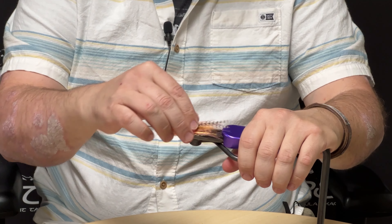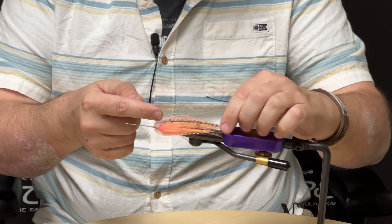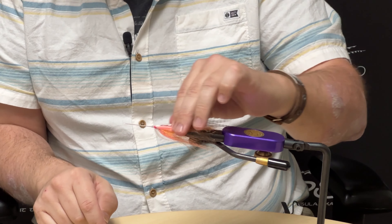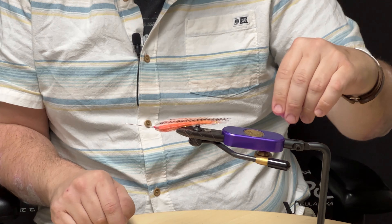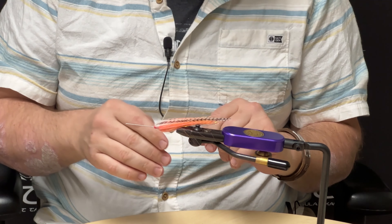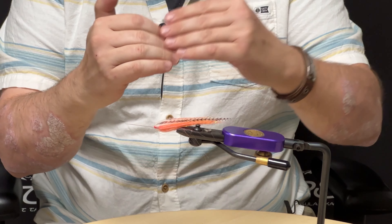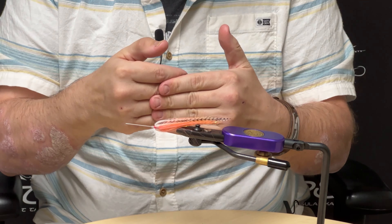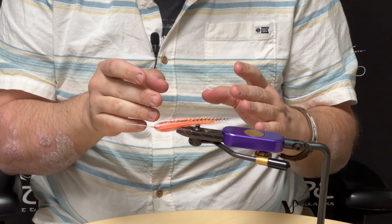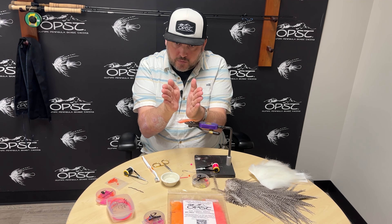That's one really handy tip — to me it was a game changer in the tying part, because these hackles every time you do anything, they want to rotate. That rotation will be the bane of your existence sometimes with hackles — you'll have this perfect fly, finish it off with a whip finish, have it glued, and then you touch the feather and it turns or falls out. But since these are tied in backwards and folded over, they won't fall out. They would actually have to break the stem of the feather. It's really stout and strong, and it's going to hold that profile without moving around.